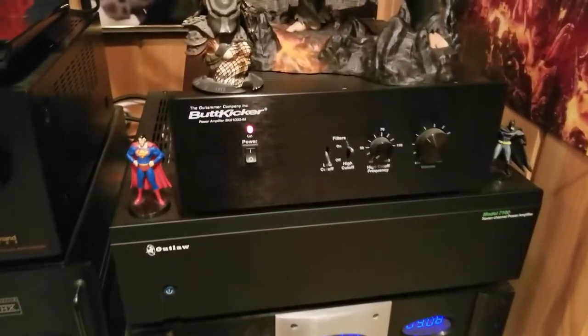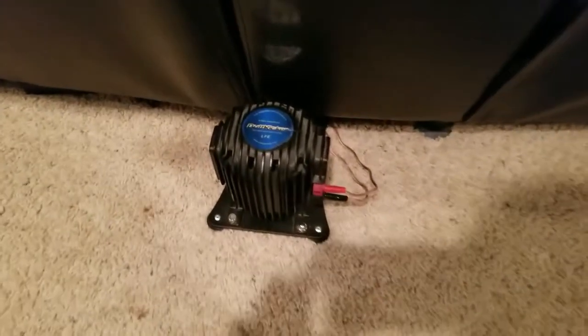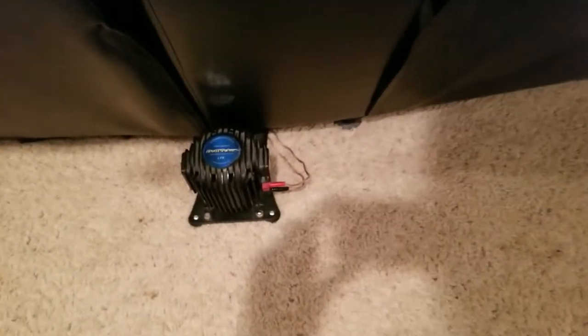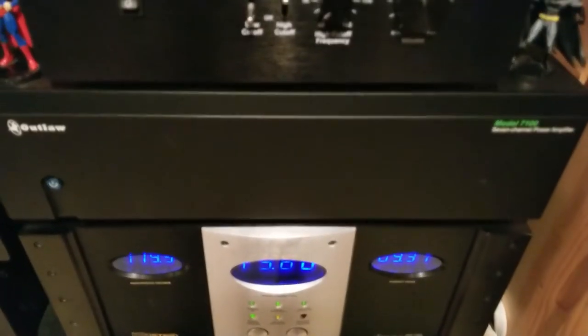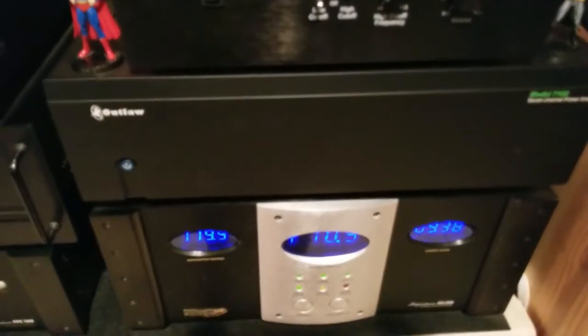Over here is the butt kicker amp that powers the three butt kickers behind the theater seats. If you haven't heard of butt kickers, definitely look into them — they provide rumble in your theater seats. I have three of them hooked up with speaker wire going to the amp. This is an Outlaw seven-channel amplifier that powers my four Atmos ceiling speakers and the two rears.